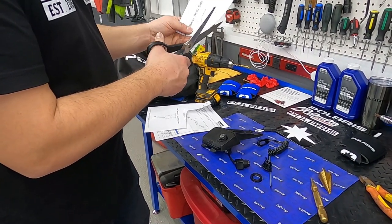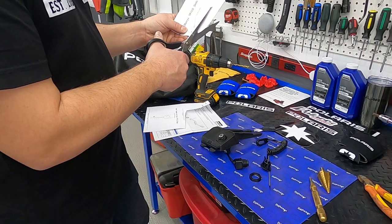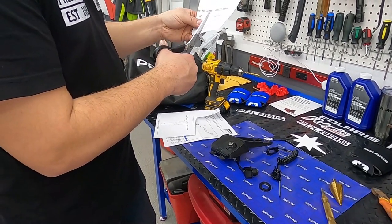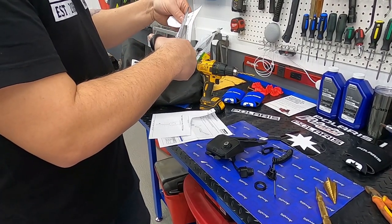My daughter was in JK — this is what they're learning here: cutting with scissors. Looks like she couldn't get a better teacher. It's a little jittery — I didn't have my Coke Zero this morning.